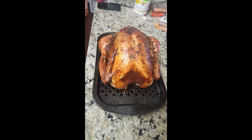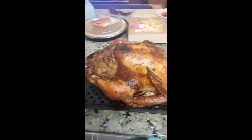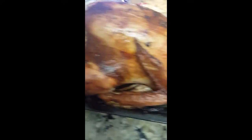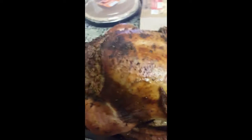Finally, it's done! Yum! There we go — stuffing, skin. And ready to eat.